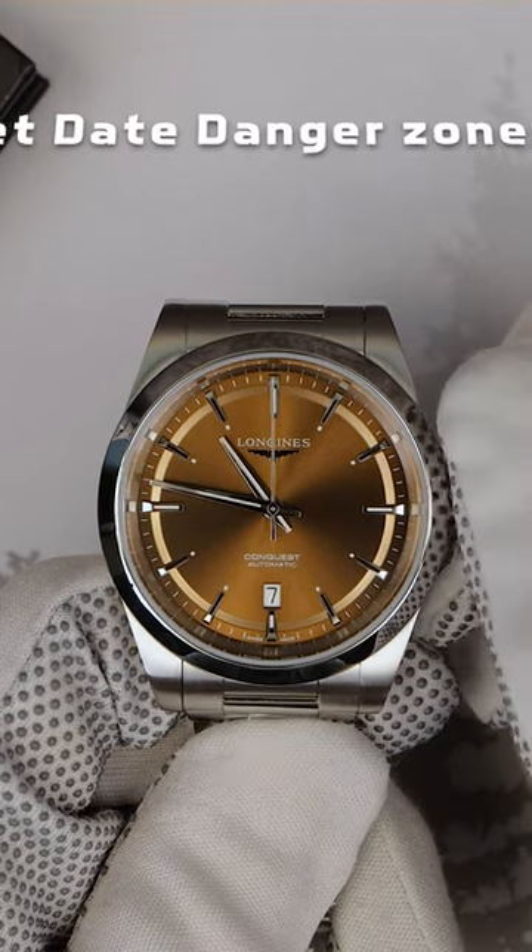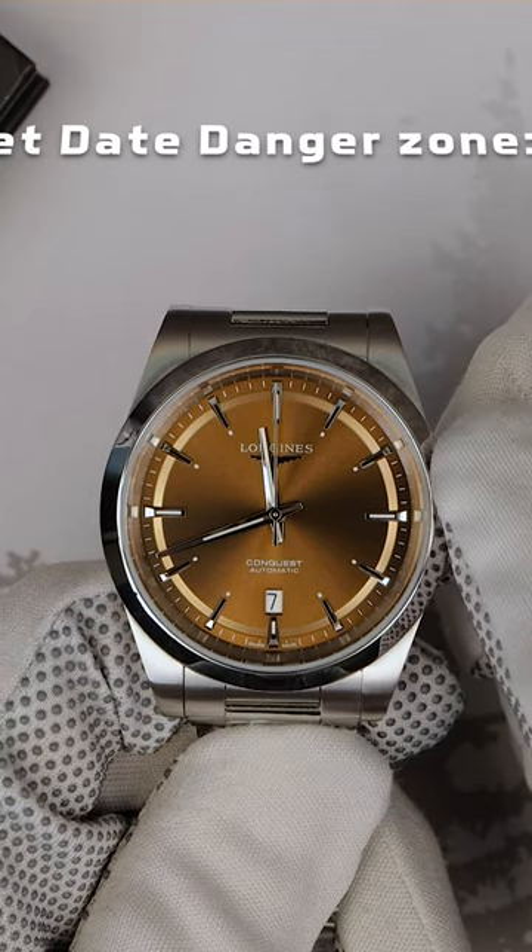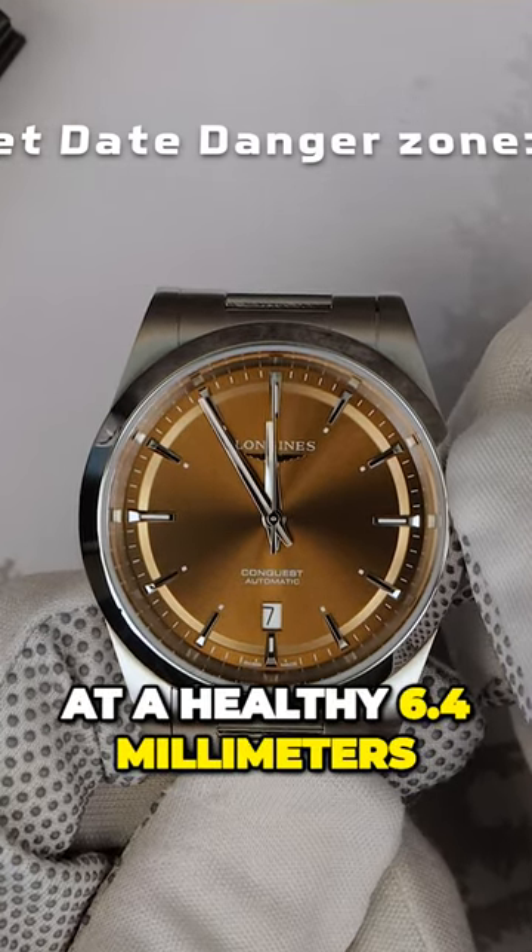It is so well-made. The crown has the embossed winged hourglass logo. It's nice and grippy, and it comes in at a healthy 6.4 millimeters.